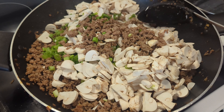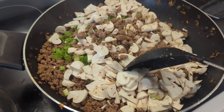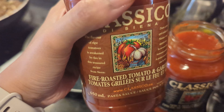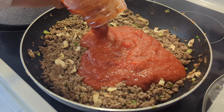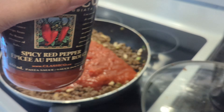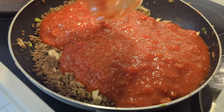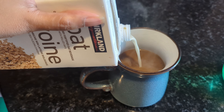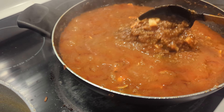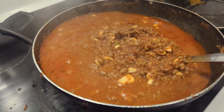By no means is this a traditional Italian lasagna — it's just what my family prefers. I added some mushrooms and green onions, and these are the sauces I had on hand. The day before Eid always gets very hectic, so I grabbed a cup of coffee to keep me going, then finished up the meat sauce.